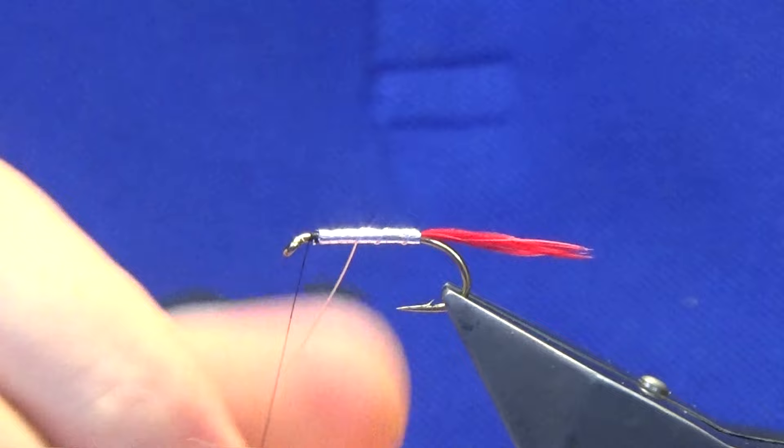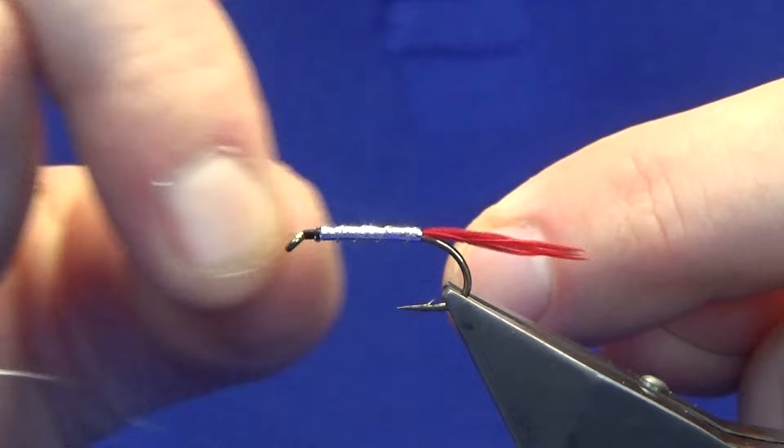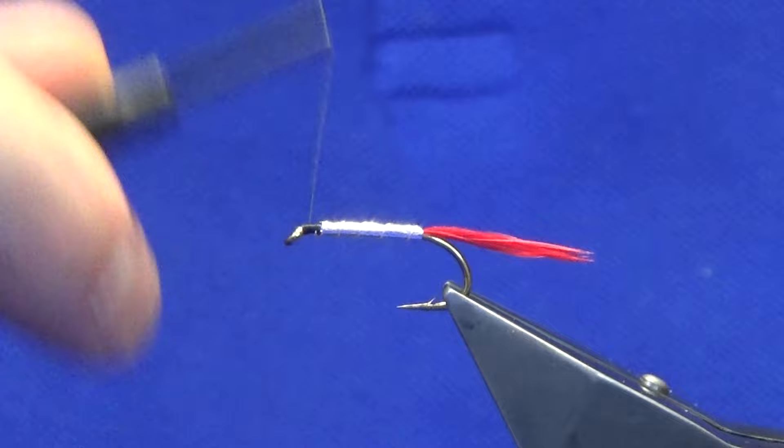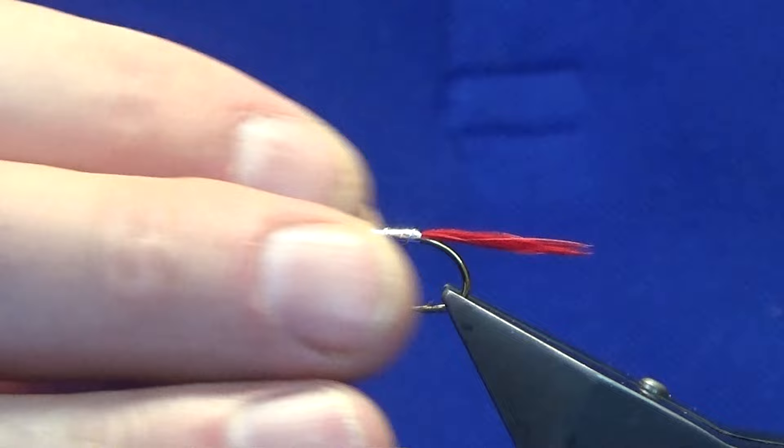Then bring up your silver wire - probably looking at four or five turns up the body. The wire is going to protect it better than the oval silver tinsel. Then bend and break away the wire, tidy up at the front, and work your thread back down. At this point just have a wee check to make sure your body is nice and uniform - no lumps and bumps on it.